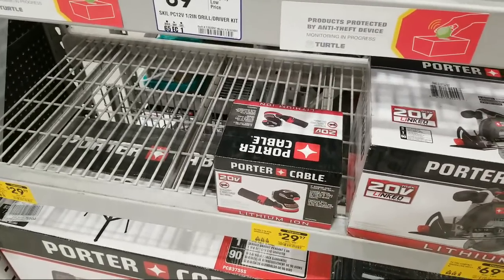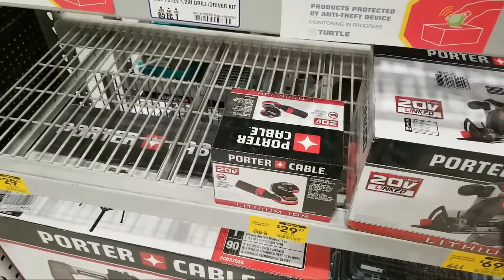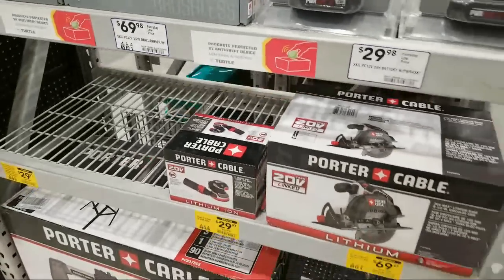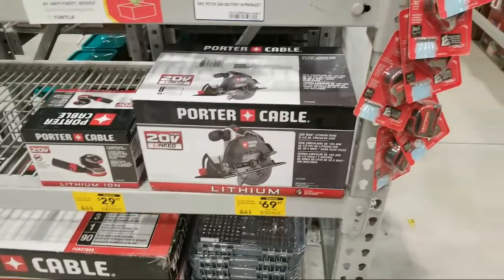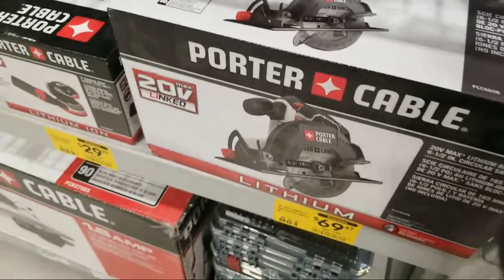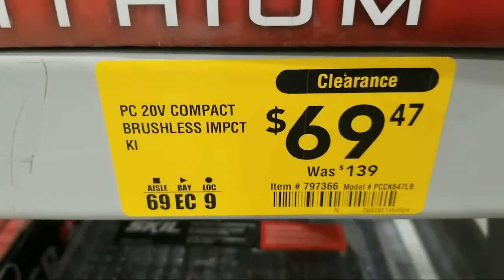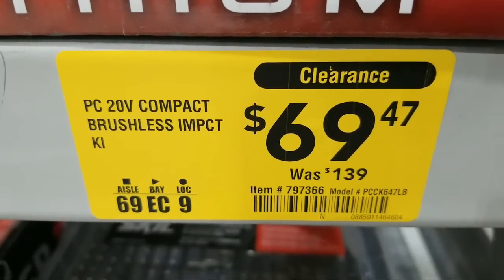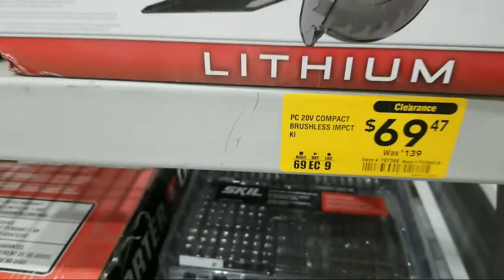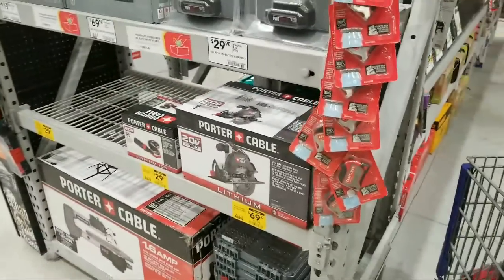Dylan says he was able to pick up that flexible right angle kit for $30. Here's the Porter Cable jigsaw — also about 50% off, $69.97 from $130. People in the comments are saying save your money, don't get the Porter Cable — not many are using Porter Cable. So maybe we skip that unless it drops to really cheap. Maybe there's somebody out there who wouldn't mind winning one for free.